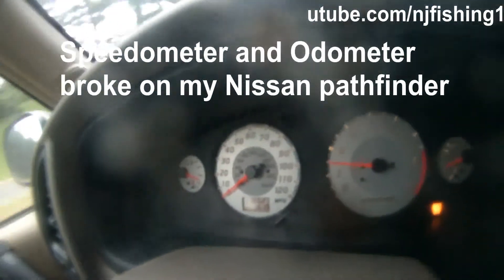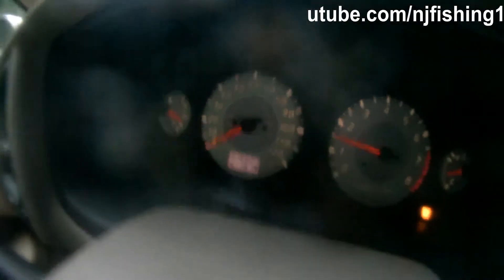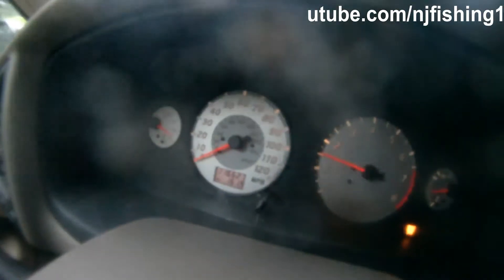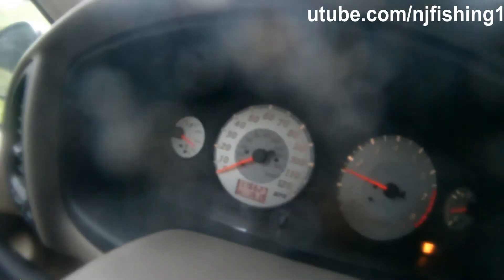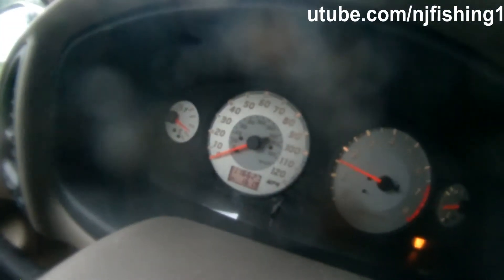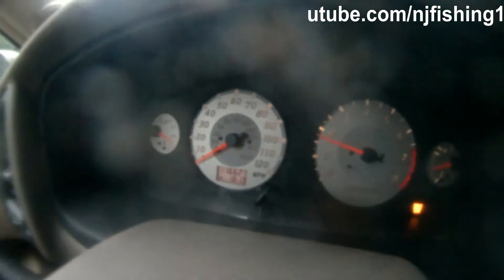I was going on the highway in my Pathfinder and all of a sudden my speedometer does not work. It just broke and the speedometer dropped to zero, as you can see right now. And also the odometer doesn't work either — it stayed at 161.9, not even moving at all.